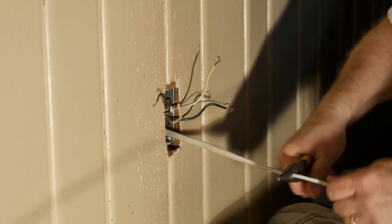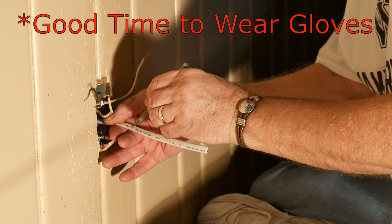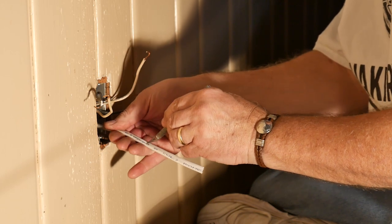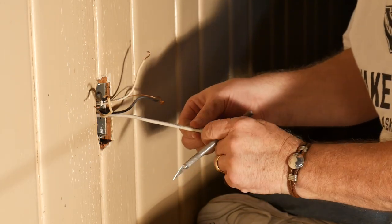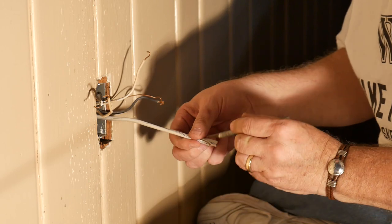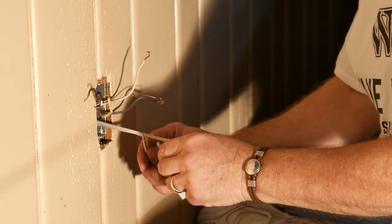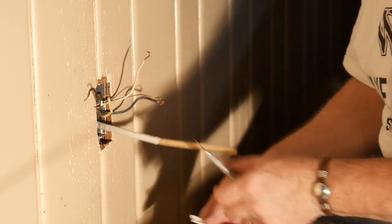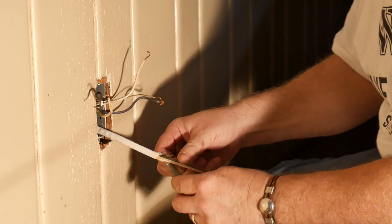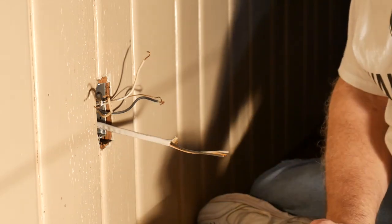We cut the wire to length and then begin to remove the outer sheathing. Directly underneath this outer skin is a paper layer that covers all wires, so we need to remove it as well. There's also a paper cover over our copper ground wire, so remove that too.